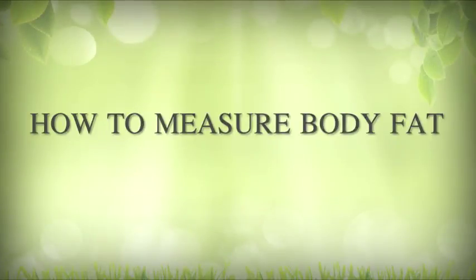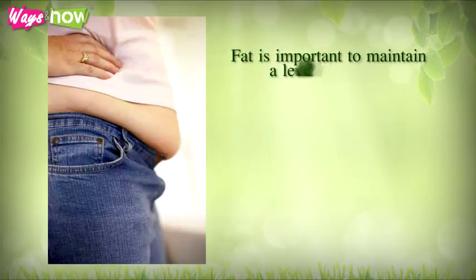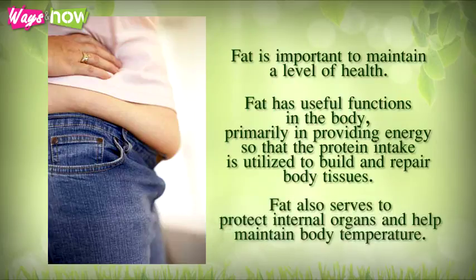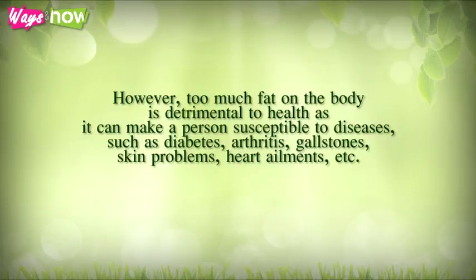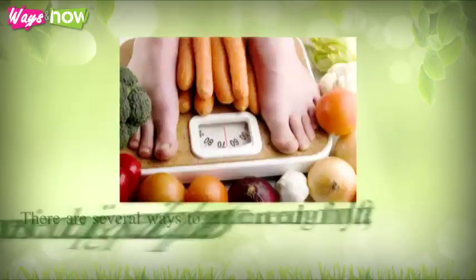How to measure body fat: getting on a scale is not an accurate way to measure body fat. Fat is important to maintain a level of health — it has useful functions in the body, primarily providing energy so that protein intake is utilized to build and repair body tissues. Fat also protects internal organs and helps maintain body temperature. However, too much fat is detrimental to health, making a person susceptible to diseases such as diabetes, arthritis, gallstones, skin problems, and heart ailments. Keeping the right balance of fat is key to good health.